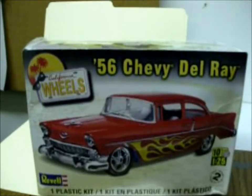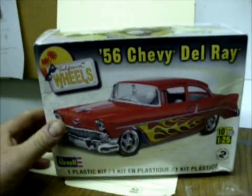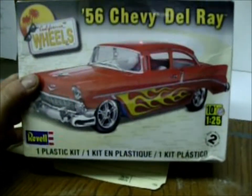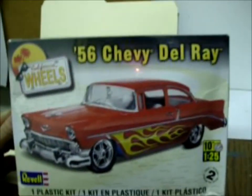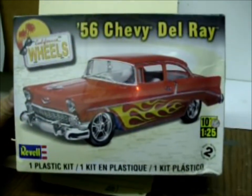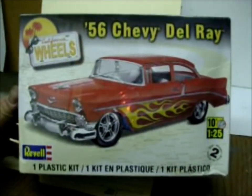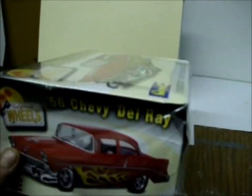Here's a nice one — it is a Revell 56 Chevy Delray. It is a really nice kit, highly detailed. You can build this kit in many different styles and ways, paint it with all sorts of different kinds of paints, same as other models. You can build this one in a few different ways. It is skill level 2, but that really doesn't mean anything — you can detail it any way you want.